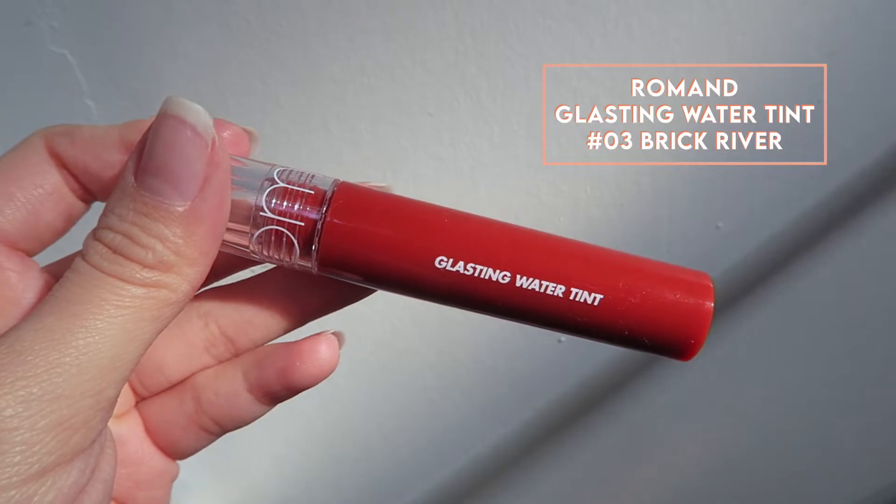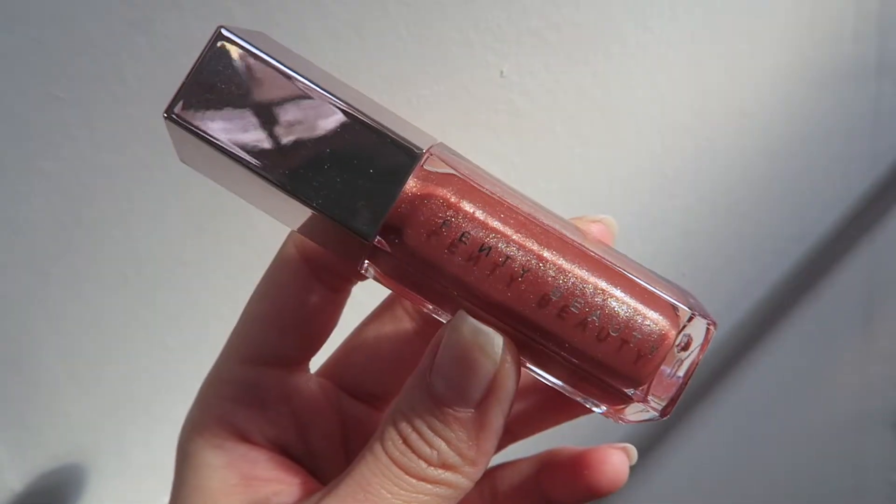For lips, I'm first going to take the Roman Glastine Water Tint in Brick River — it is a very nice burnt orange-y red color. I love this tint because it's very long-lasting and moisturizing. Then I'm taking the Fenty Beauty Gloss Balm in Fenty Glow and applying that to the center of the lips for extra shine.